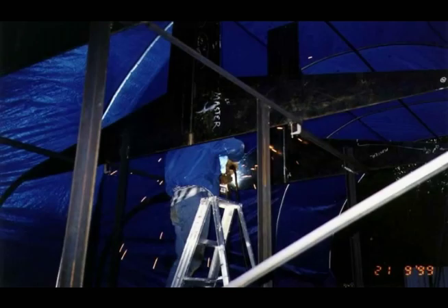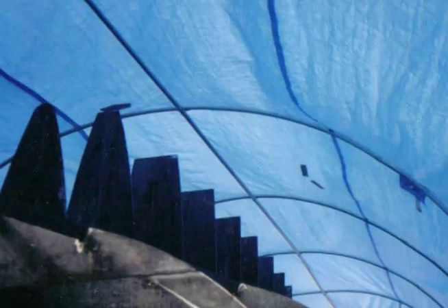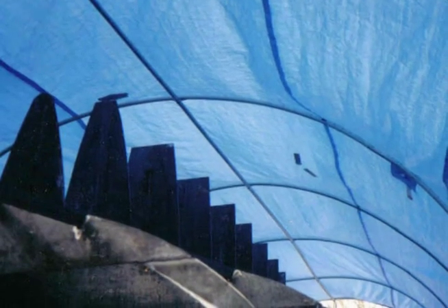Before long, we were the talk of the neighborhood. Some believed we were building a steel sculpture — perhaps a dinosaur or an insect, they said. I agree a bit on the dinosaur, I guess.